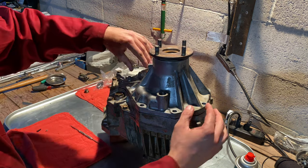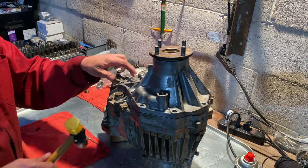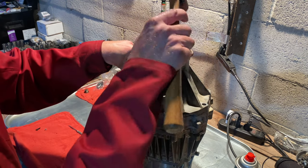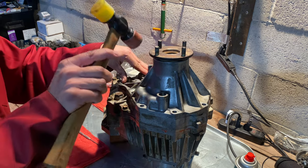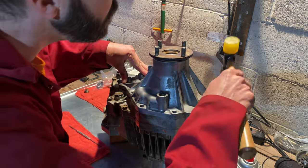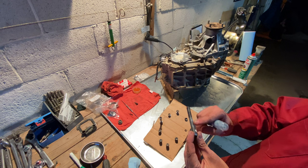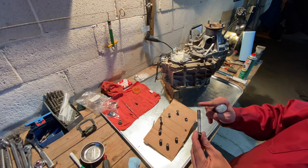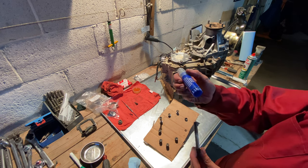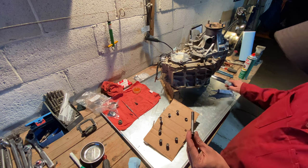Beauty — right on to the dowels. Seated all around. I noticed there was just a little bit of rust corrosion on these lower bolts, so I'm going to put Loctite on every one of these and put a little dab of FIPG right around the bolt head.